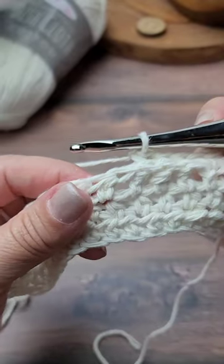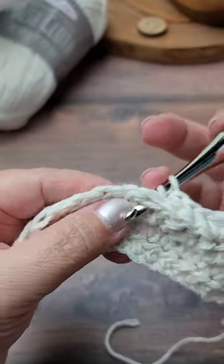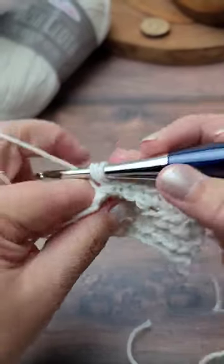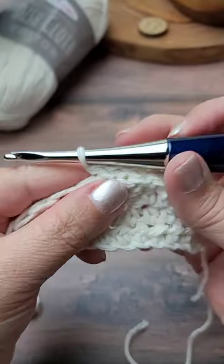Yarn over, insert your hook around the post of the stitch, yarn over and pull up a loop, yarn over, pull through all three loops.